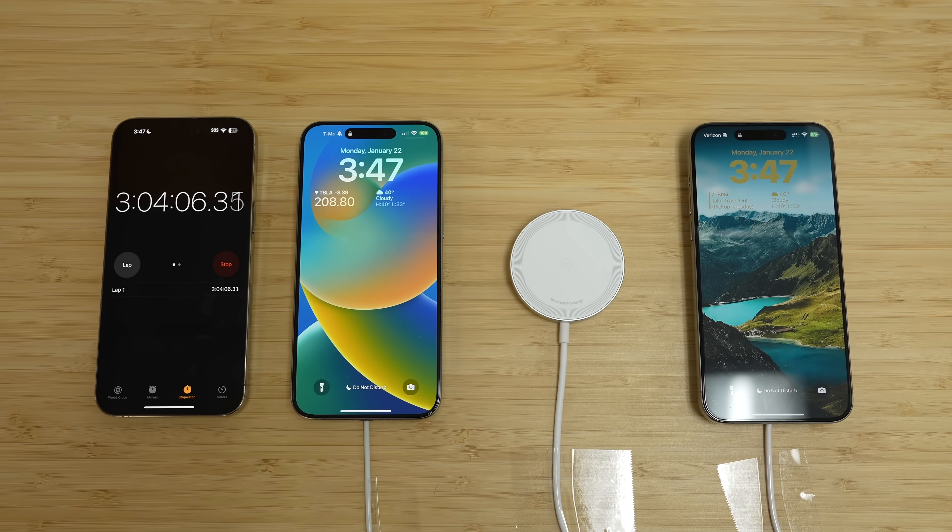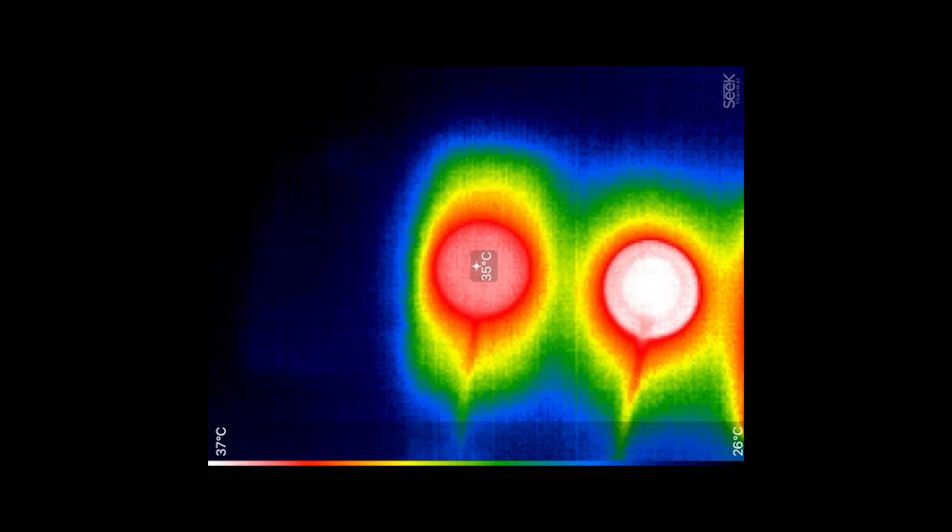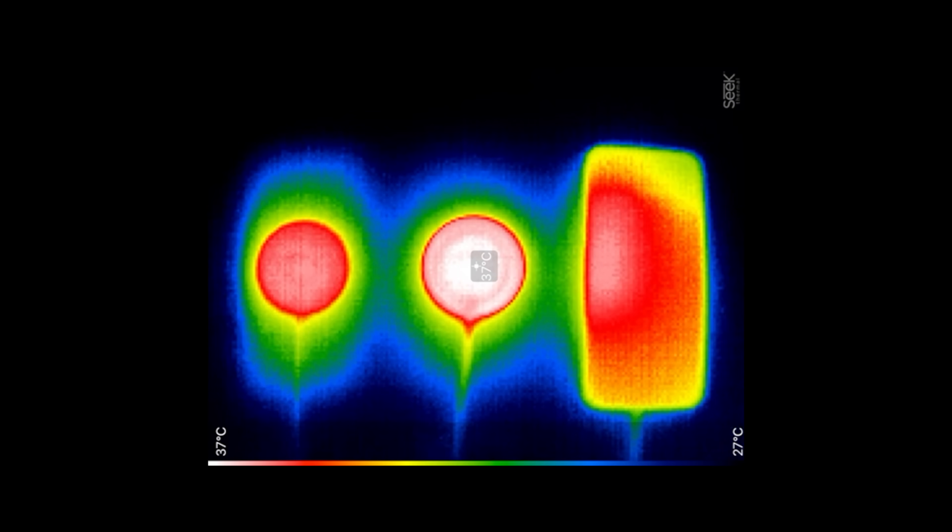I measured the temps of the pucks themselves right when the first two hit 100% — MagSafe was a lot cooler overall, peaking at 35°C compared to 37°C for the other two. So if you care about temperatures, you should stick with genuine MagSafe unless you find a cooler Qi charger — some of them have fans, like ESR's.